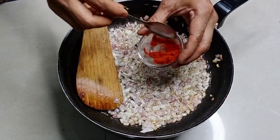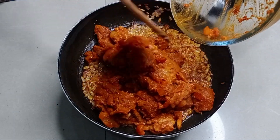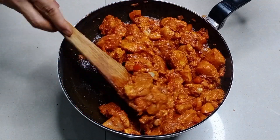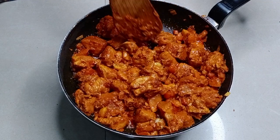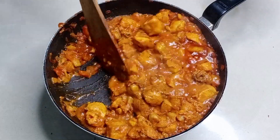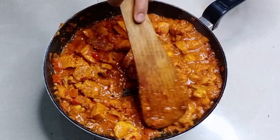आता आपण मगाशी उरलेली सर्व मिरचीपूड घालायची आहे. आणि हे पॅन घेऊन यामध्ये मेरिनेट केलेले चिकन घालायचे आहे. आता छान परतून घ्यायचे आहे. यामध्ये पाणी नाही घालायचे. तुम्ही पाहू शकता चिकनला छान पाणी सुटलेले आहे, त्या पाण्यातच आपले चिकन व्यवस्थित शिजते. एक्स्ट्रा पाणी घालण्याची आवश्यकता भासत नाही.